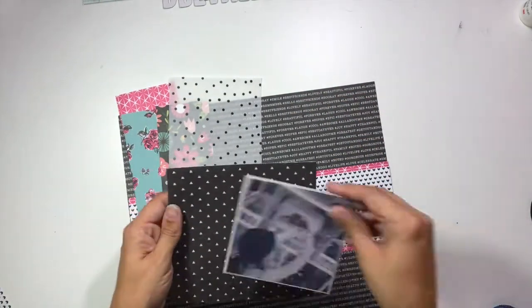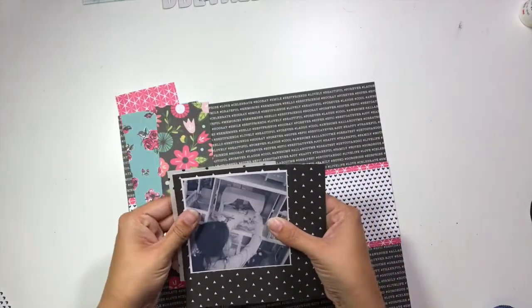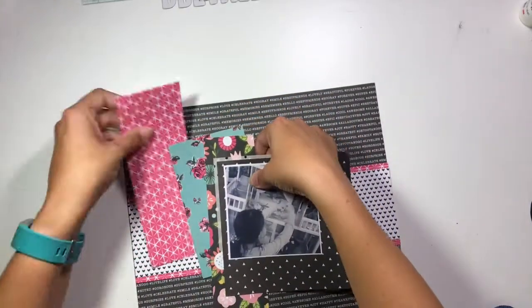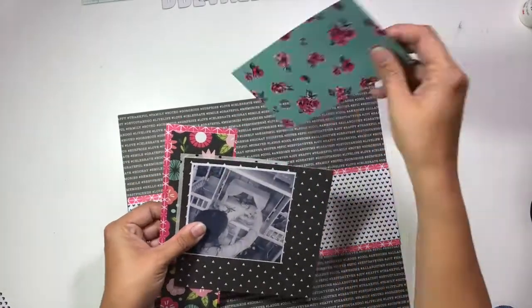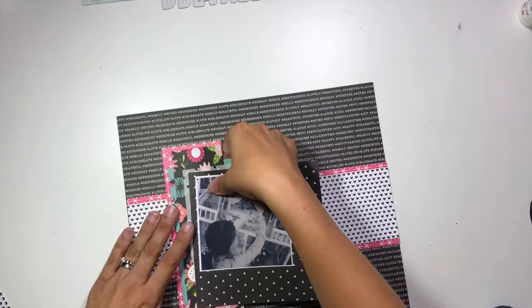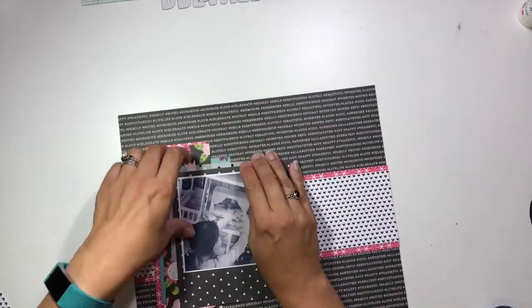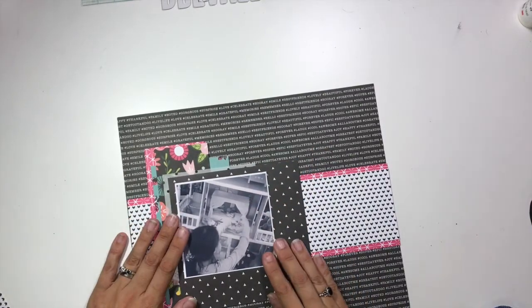I'm taking this six by six paper that has a black background with white triangles and I'm going to leave that bigger — not cutting it down to matte with my photo. I have my four by four photo with a little bit of a white cardstock matte, putting it on that six by six block, and then just stacking and staggering the rest of these pattern papers along that left-sided border.